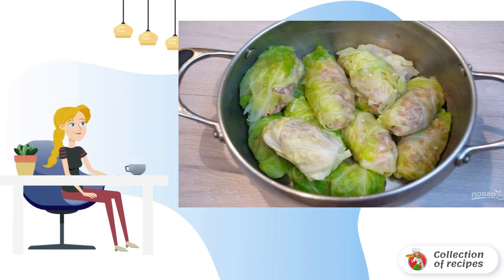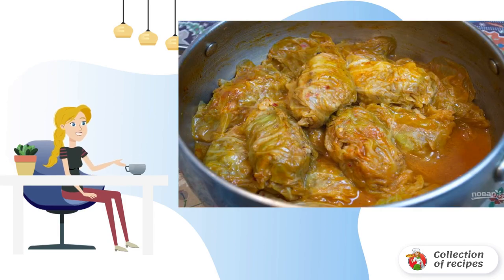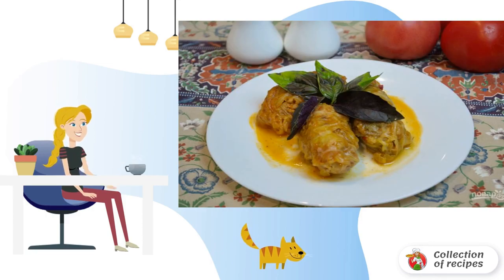Place the formed cabbage rolls in a saucepan. Pour boiling water over the cabbage rolls so that the water level reaches the middle of the cabbage rolls — about 1 liter of water. Add tomato paste, a little salt and pepper. Simmer the cabbage rolls over low heat for about 30-40 minutes. Serve cabbage rolls with rice to the table.